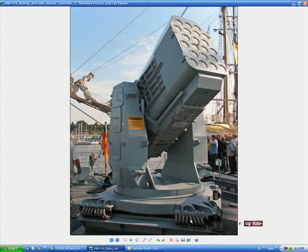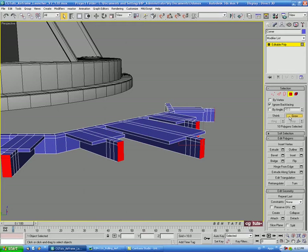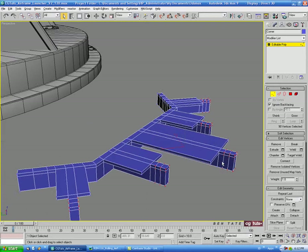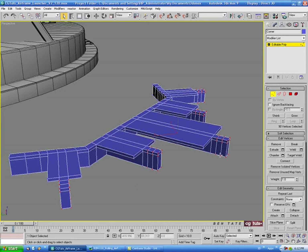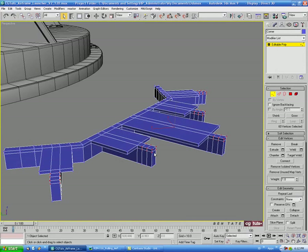On the reference picture you can see it curves over and goes down. So let's grow the selection twice, then control-click vertex to get the vertices on the last three loops selected. In the front view, we'll hold Alt and deselect the bottom ones so we just have the top ones selected.